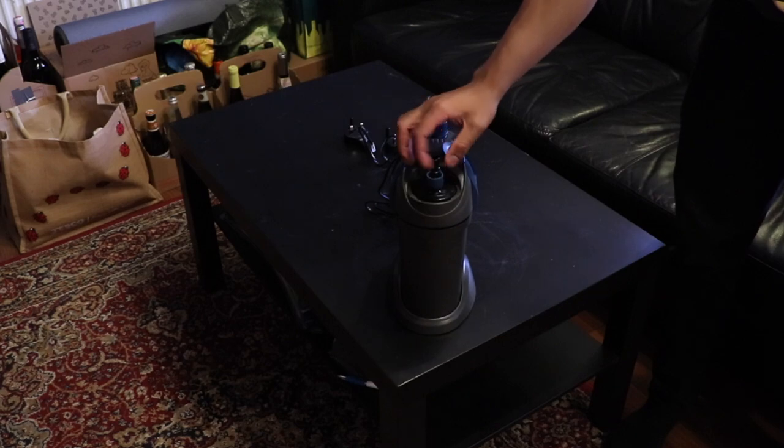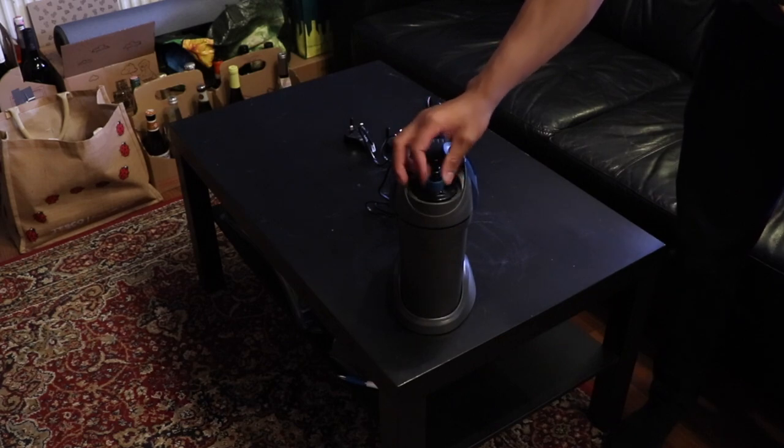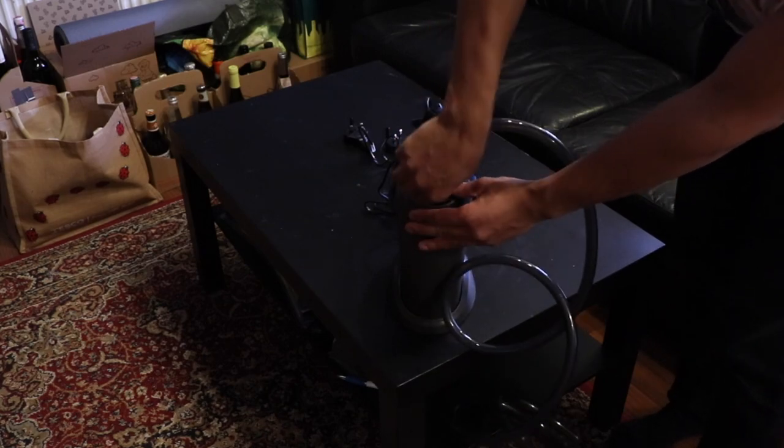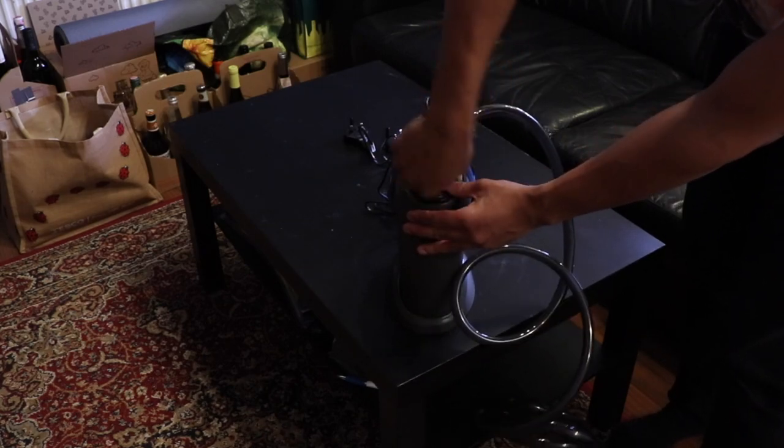Attaching the hoses to the filter is pretty easy as well. Simply screw the plastic nut onto the filter inlet or outlet, then push the tubing onto the inlet or outlet, and finally screw the nut so it secures the tubing in place.